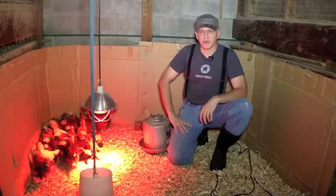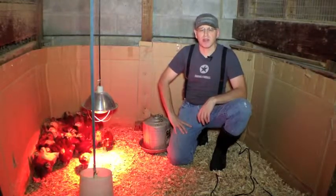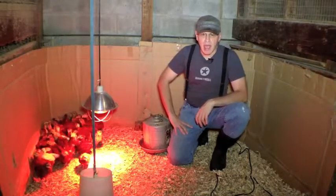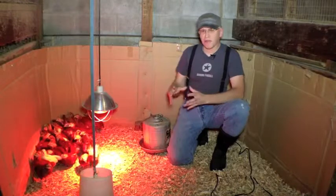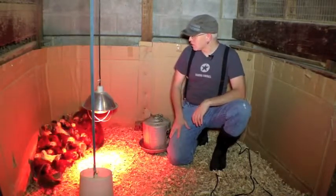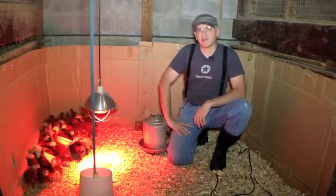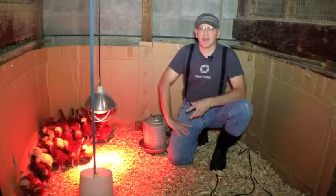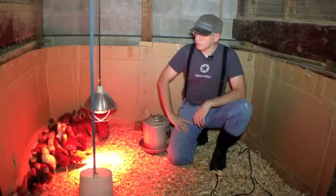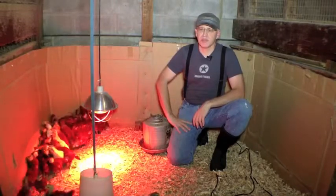These chicks are about four weeks old. They came in a box through the mail, like almost all of our chicks do. They really stay small for the first couple of weeks, and then about week three they start eating and drinking like crazy and they grow rapidly. The best time to brood is generally in the spring because that's when the weather is mildest, and when they're introduced to the coops it's already nice and warm in the summer.